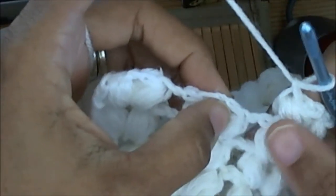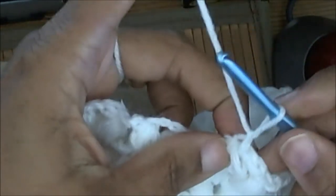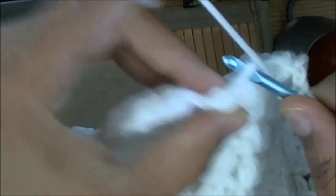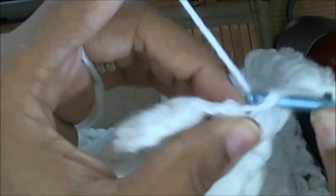What you do is, you're going to yarn over, go up under your chain two space, yarn over and pull that loop through.